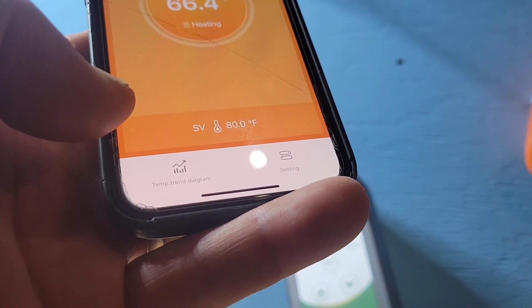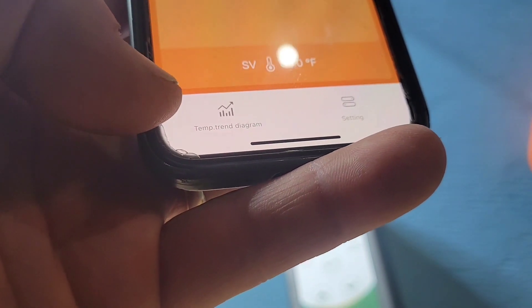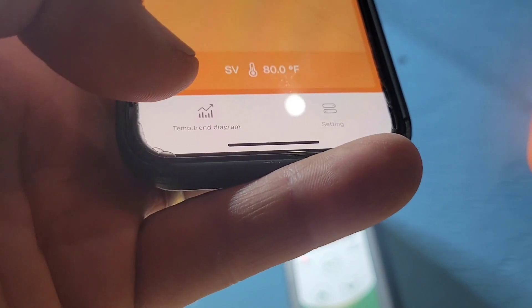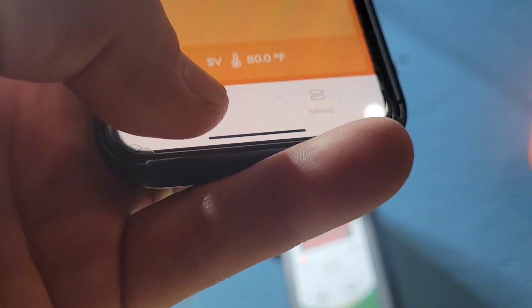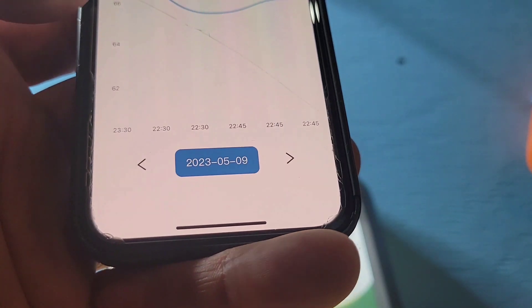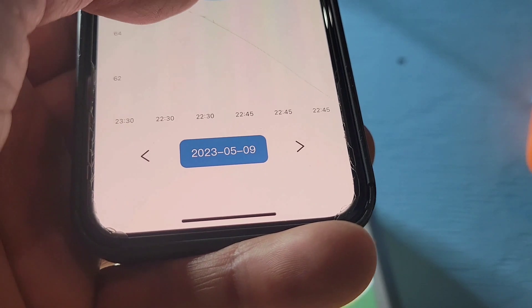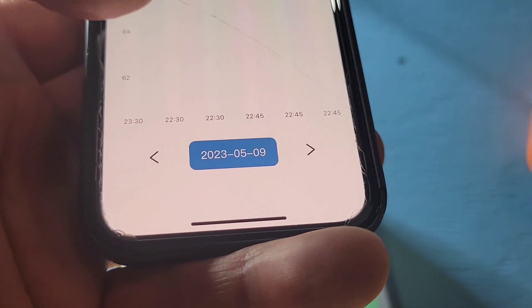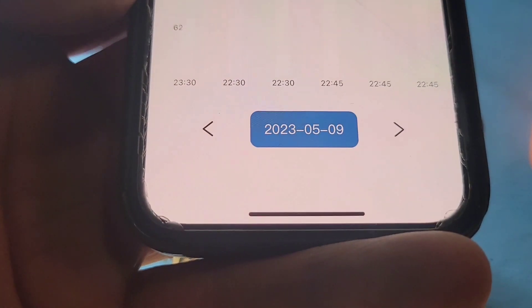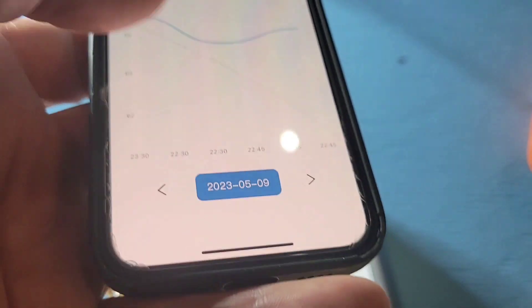At the bottom there's a trend diagram. If you have the app running for days, weeks, or months, you can click on it and see a graph showing what happened with the temperature of your device — whether it was cooling down or warming up, and at what times of day. You can also look at other calendar days. It's a neat little feature.